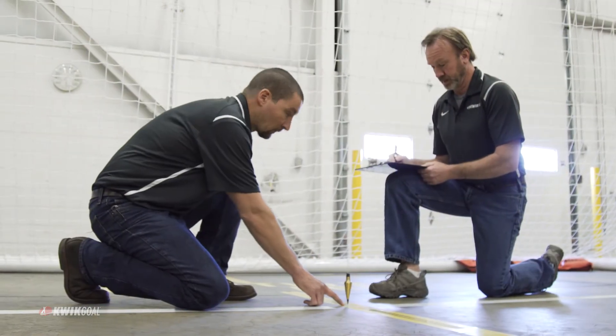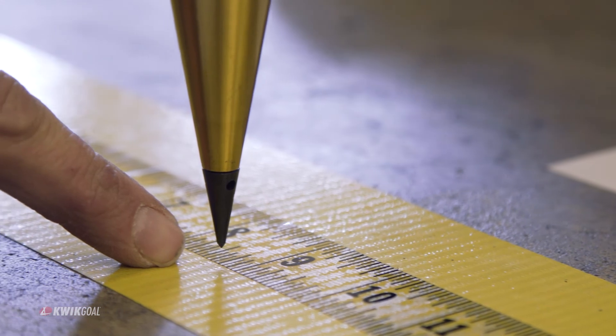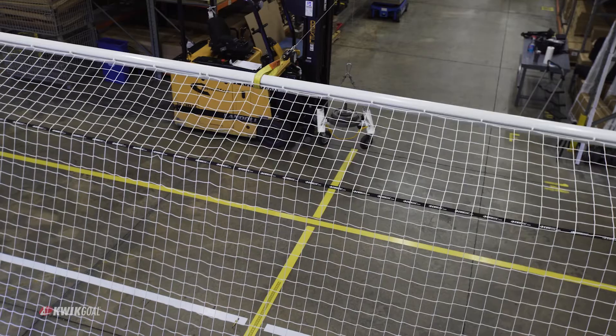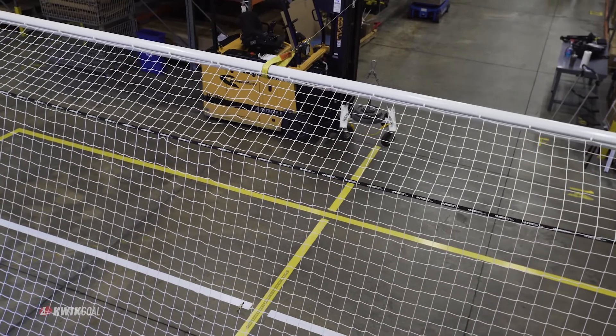After this time period, no fracture or visual damage should be present. For more information, please visit QuickGoal.com. Thank you.